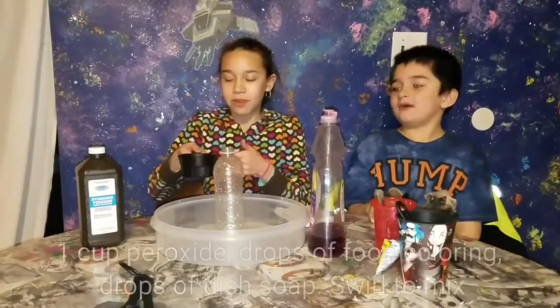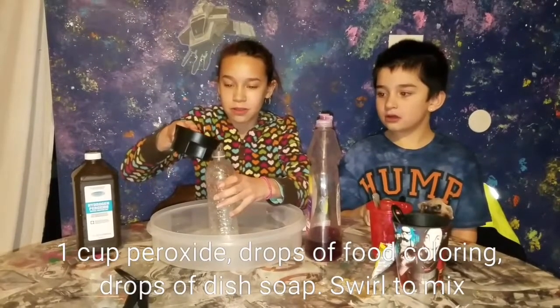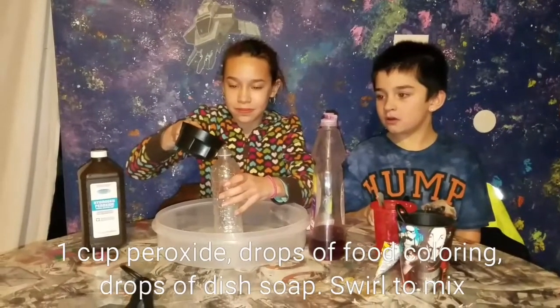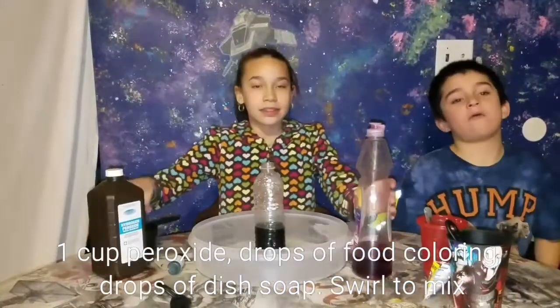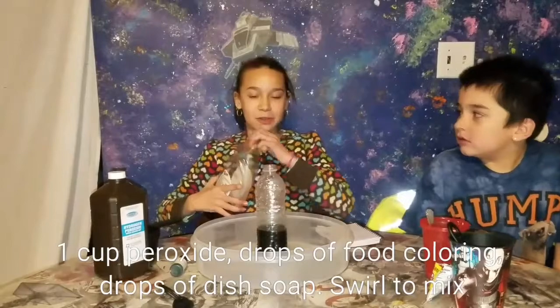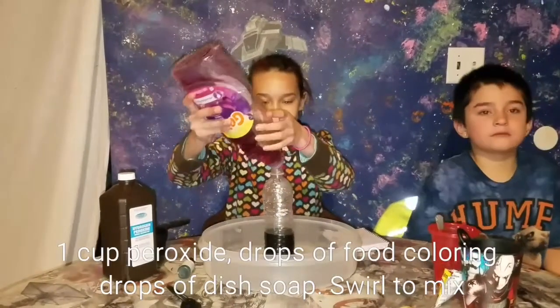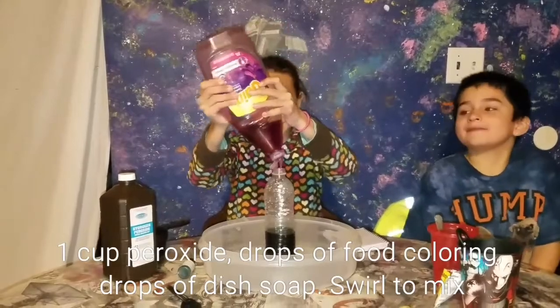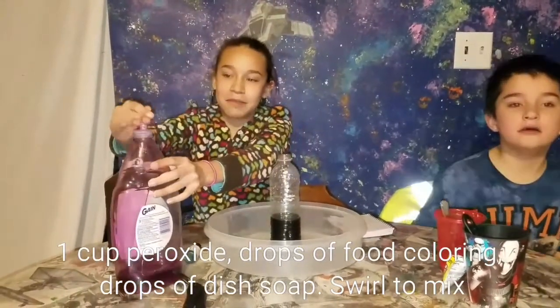Next, pour 1 cup of hydrogen peroxide into the bottle. Add 2 drops of food coloring, then add a few drops of dish soap and mix it up.